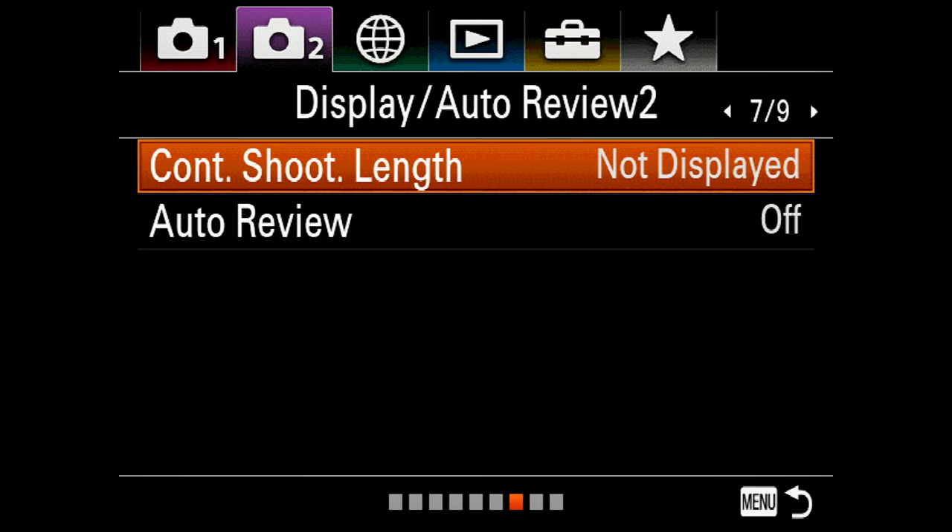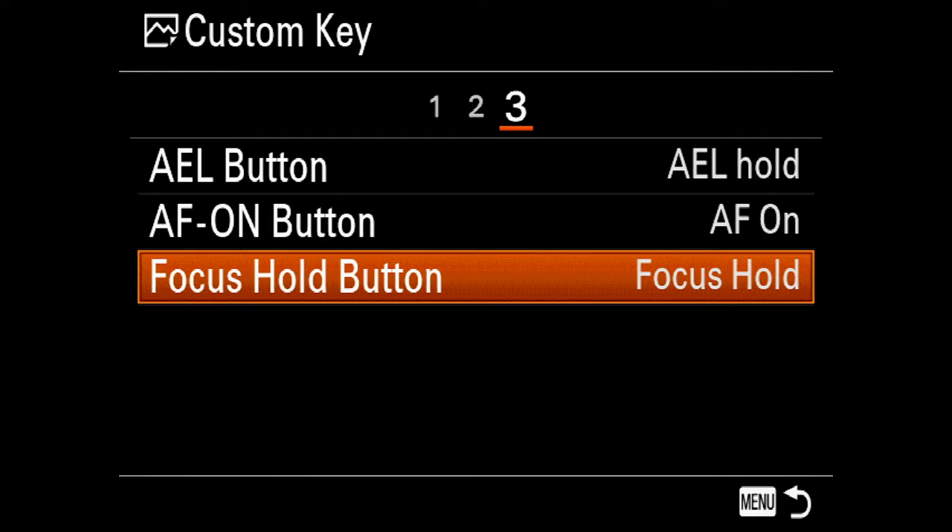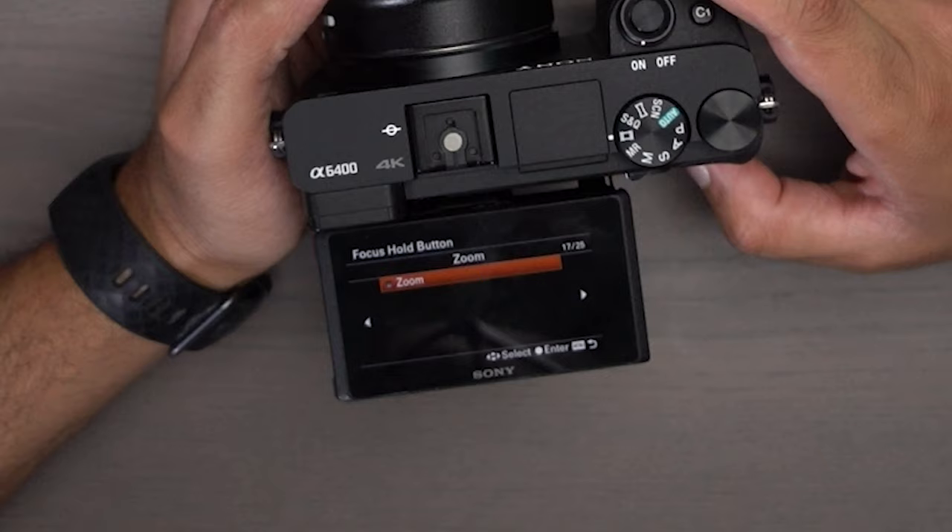In your menu system, if you go to custom key on the very last page, it actually shows you right here on the lens — it's focus hold. So if I were to click that, you have 25 different pages of whatever you want to customize this button to.